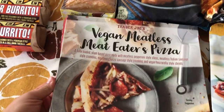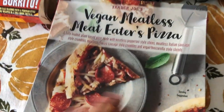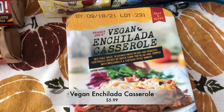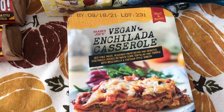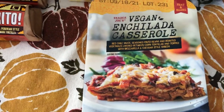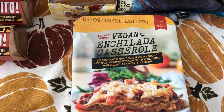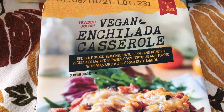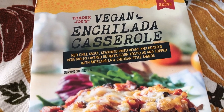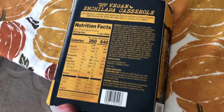I grabbed one of those to try it out — my box got all crushed up but I'm very intrigued and interested in how it will taste. Next I got the vegan enchilada casserole. I just realized the expiration date is coming up soon so we'll probably have to try it this week. I'm pretty sure it's new — it has red chili sauce, seasoned pinto beans, and roasted vegetables layered between corn tortillas topped with mozzarella and cheddar-style shreds.